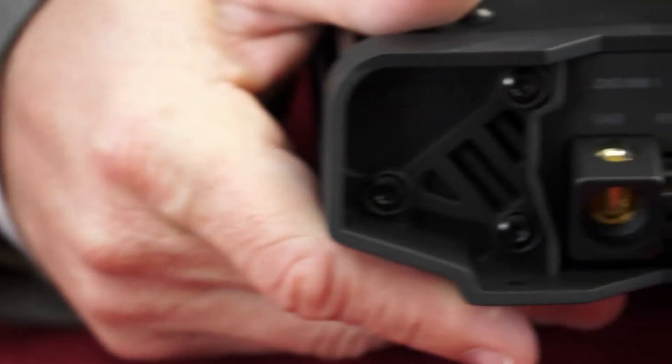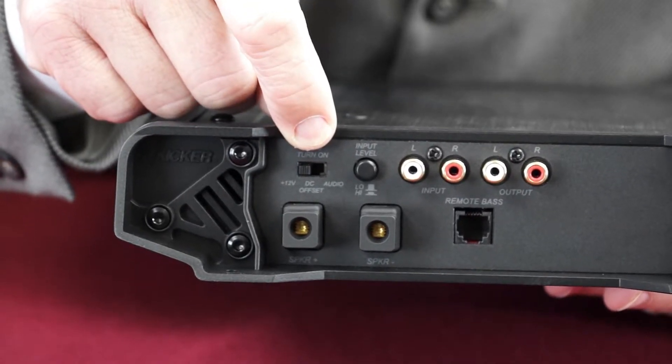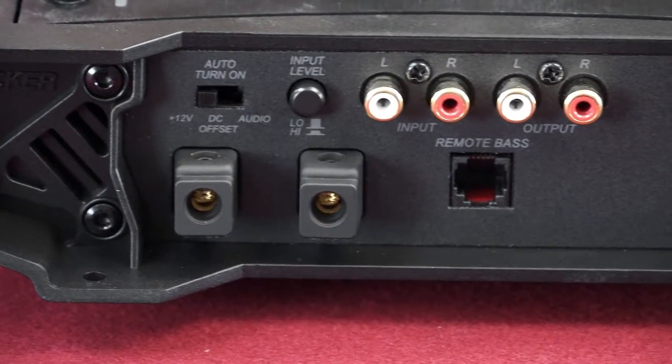The 12-volt is the traditional turn-on connection. Or if you have a typical source unit that has a few volts of DC offset on its speaker output, you can set the ZXS 1500.1 to DC signal sensing and it will turn on as soon as the radio output comes alive. In case you have a more difficult source unit without either of these options, the ZXS 1500.1 can be turned on simply by sensing the audio signal coming in on the inputs. So regardless of the type of head unit you're dealing with, the ZXS 1500.1 has got you covered. Now that's real installation flexibility.